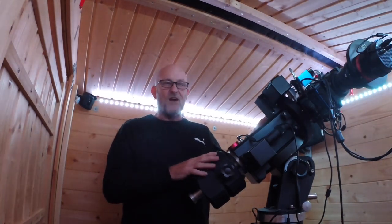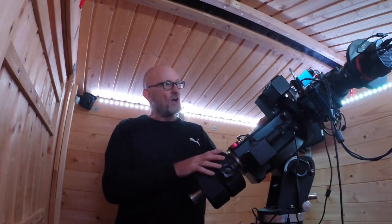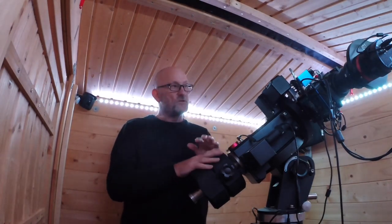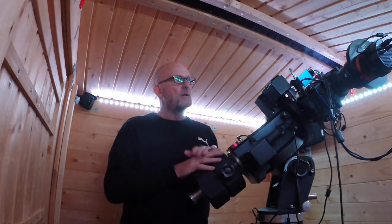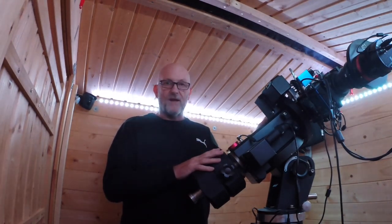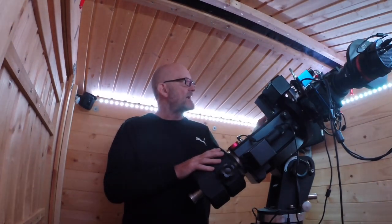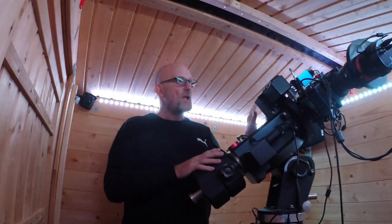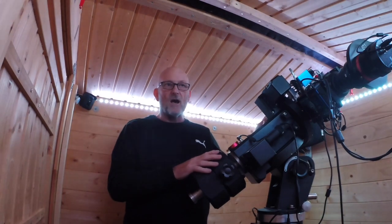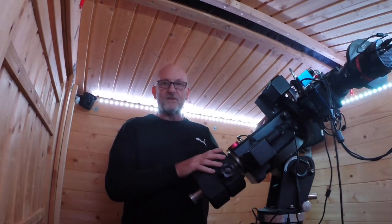That's why I sold the Takahashi and bought an Esprit 100 — probably just for the time being. I'd like a forever scope such as an APM 120, but they're impossible to get right now as the optics are made in Russia. I bought this Esprit from Rother Valley Optics, who were absolutely brilliant. I had it Zygo tested and it came out with a Strehl ratio of 0.97, which is pretty good. I haven't really had first light yet.